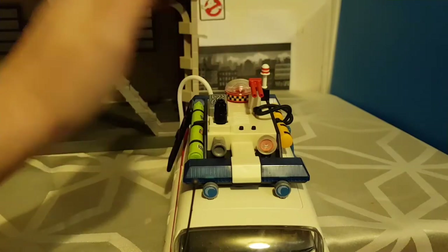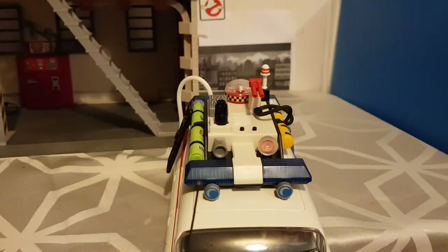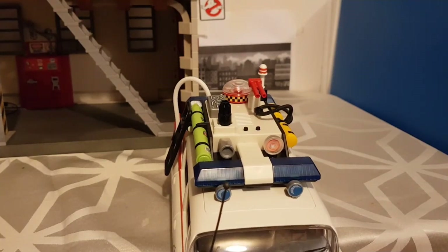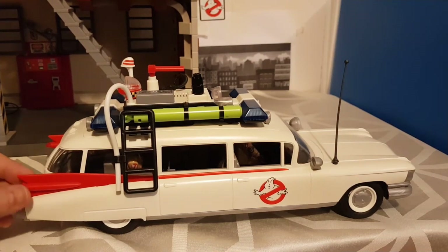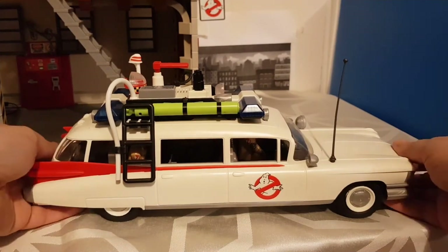We've got two little buttons here — one turns the lights on and off, and this one does the sound. It turns itself off right away, but it does turn itself off on its own. I didn't expect that when I got my son this set. This is probably my favorite set out of all the Playmobil sets other than the Stay Puft one. I plan on getting this for myself.